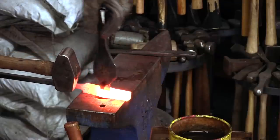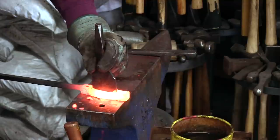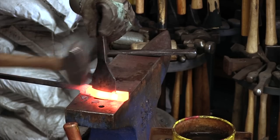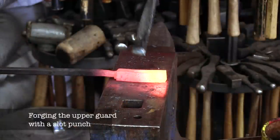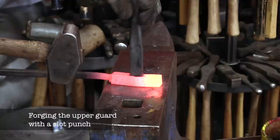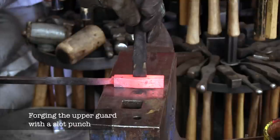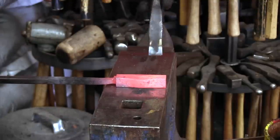I try to align the punch so that it splits the middle, which can be quite difficult. The upper guard is easier to create since it only needs a slot punched. The final shaping of both the lower and upper guard is going to happen via a belt sander rather than by forging.